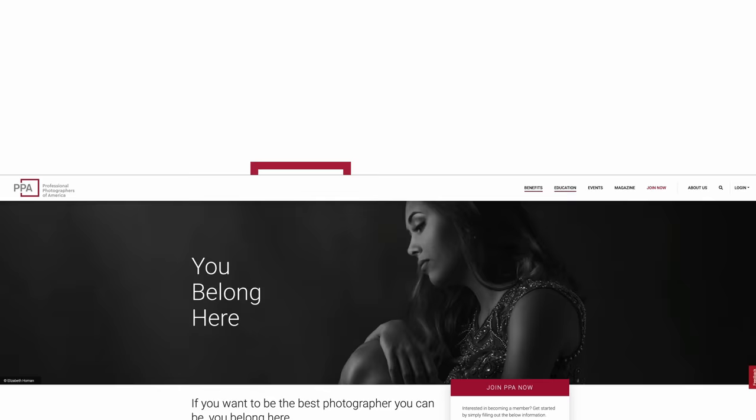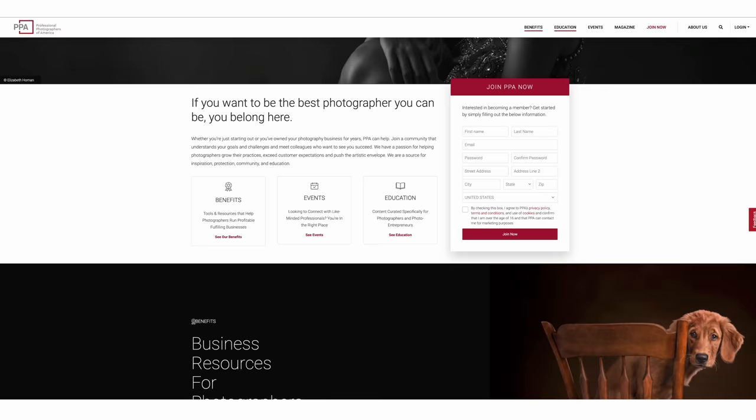This video is sponsored by Professional Photographers of America. Join a community of over 34,000 photographers and find equipment insurance, education, and business tools made specifically for small business owners like you.